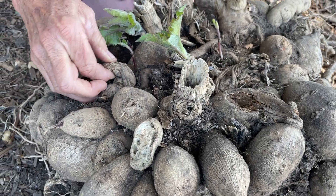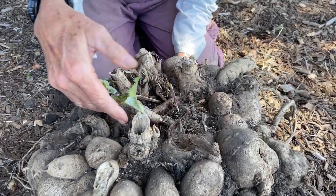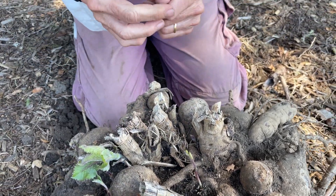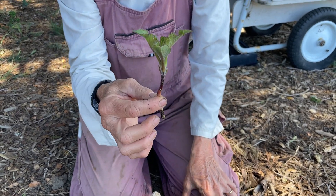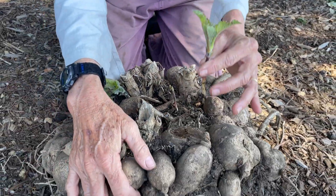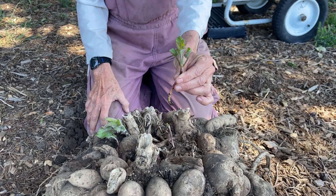If you have a tuber like this and you're having trouble dividing it, you may just want to take one of these sprouts off — I can just pull it out like this. Here's a perfect pull that I could put into a root riot cube and get going. That gets it off to a fresh start, because with a big tuber mass the nutrients have to travel through all the tubers to feed the plant, which is difficult.